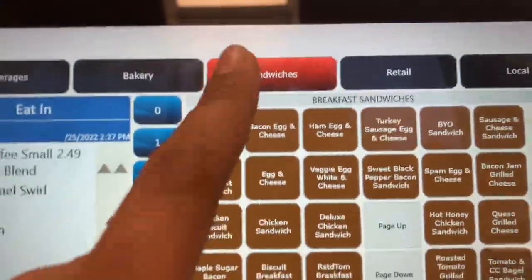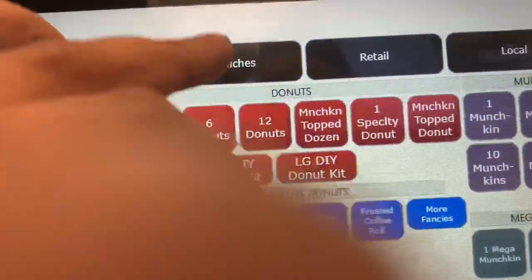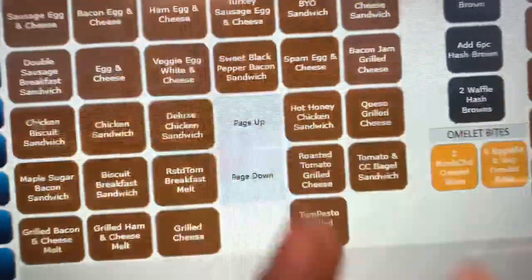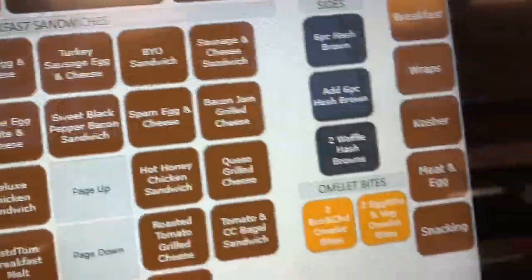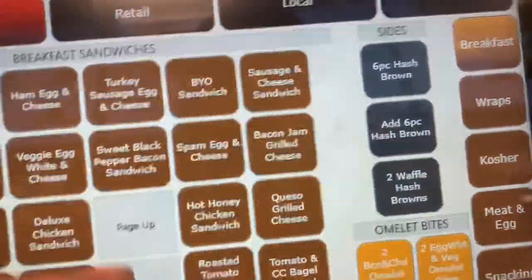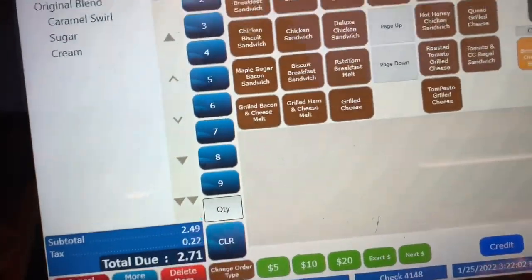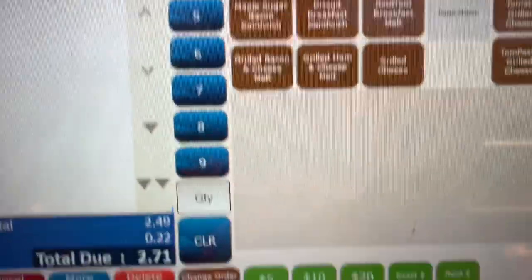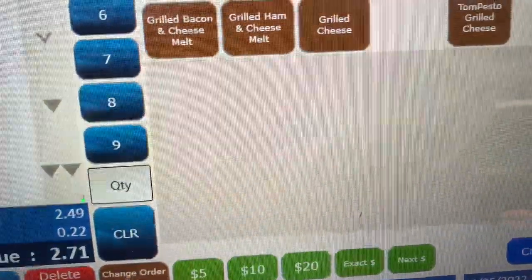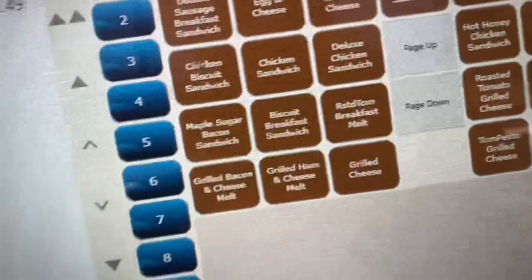For sandwiches, every section has its own button. You click 'sandwich' and all your sandwiches are listed there as well. Hash browns are on the side, then the wraps, meat, eggs, and snacking. Those are the main things you'd look for on the register. For payments, they've got 5, 10, and 20 options which makes it a lot easier to take money and do transactions faster.